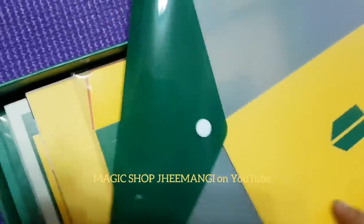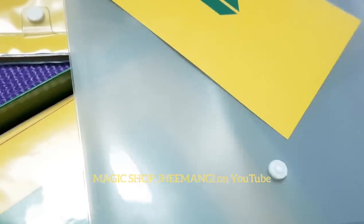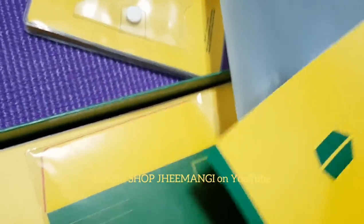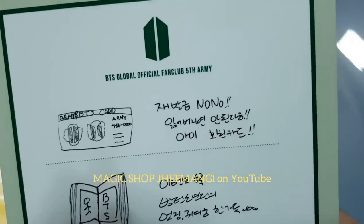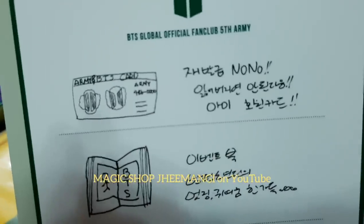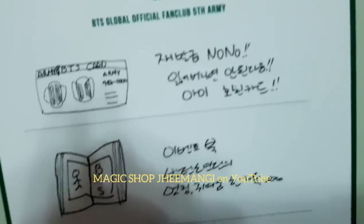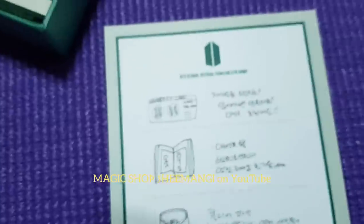Oh my gosh, let's take it out. I'm loving the color combination. For some reason it keeps reminding me of J-Hope, which is good — he's sunshine, right? He's a ray of sunshine and he makes you feel all bright and happy. Is it in English? No.